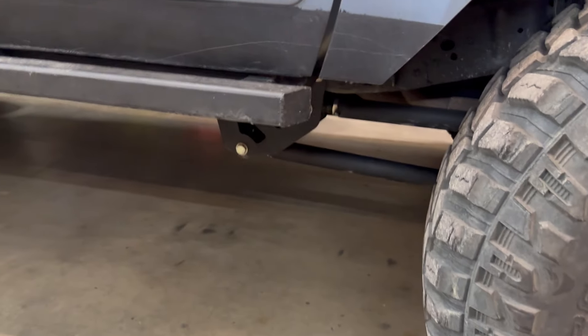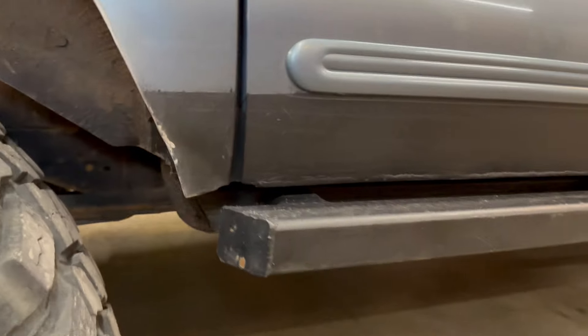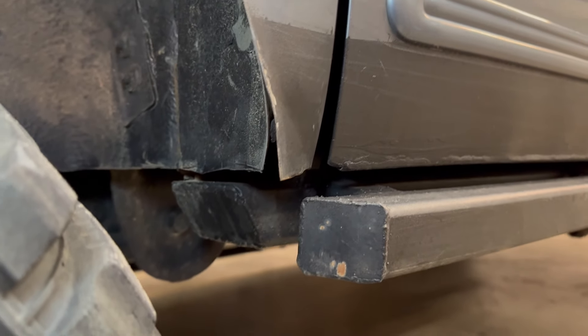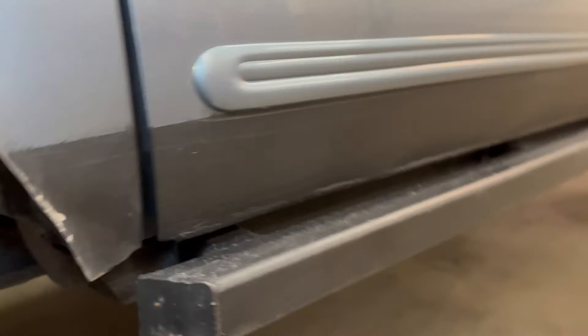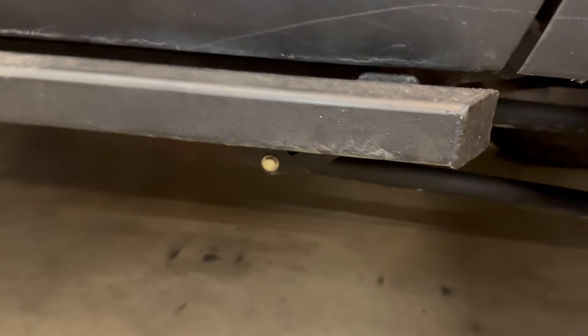We're going to start outside here and just show you guys what I ended up with. We've got 3/16ths 2x2 on the outside, and then a 2x4 on the inside — you can see the back of the 2x4 in there. So here is what I've got outside.